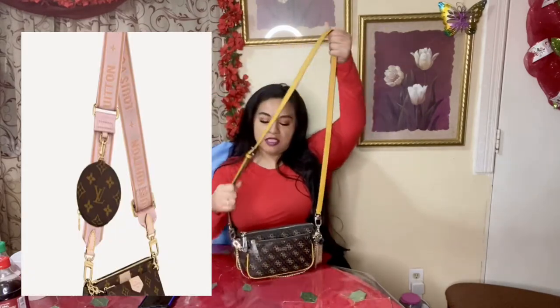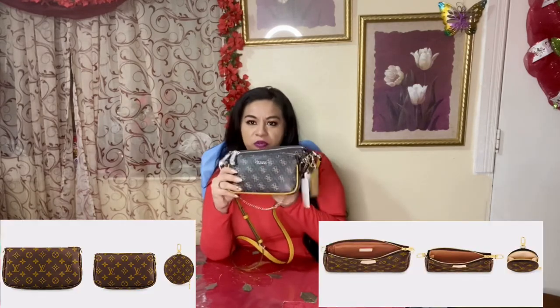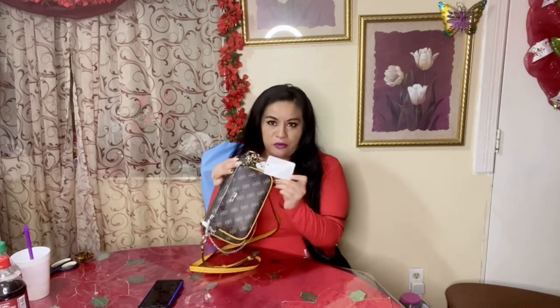The only difference is that it doesn't have that thick strap like the Louis Vuitton one does. The strap is adjustable, it does have the gold tone hardware, and the clips are very similar to the Louis Vuitton. It does have a removable clutch right here, which I was not even aware of because the website didn't even say that — it just says 'convertible interior pouch.'